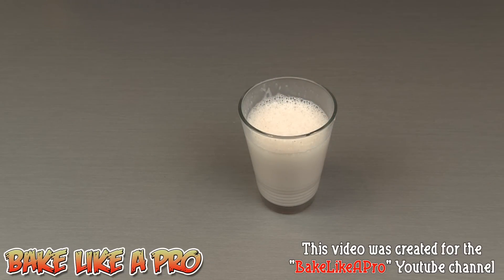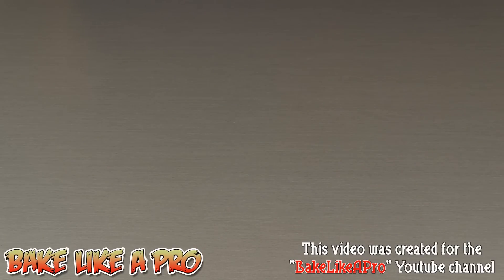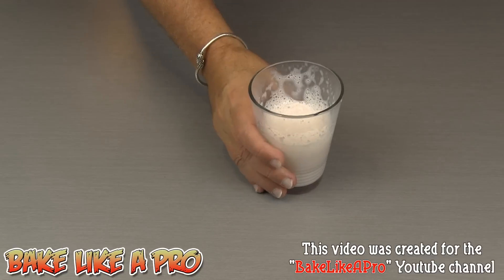Really fast video today. I hope you enjoyed it and I'll see you next time. Mmm, yum. Oh, that's good!